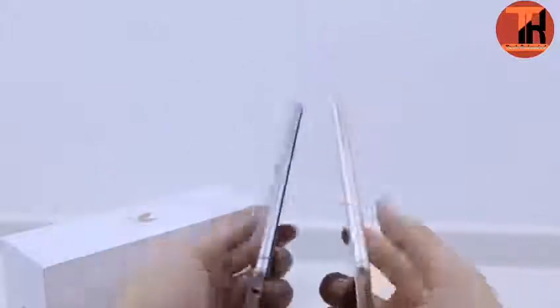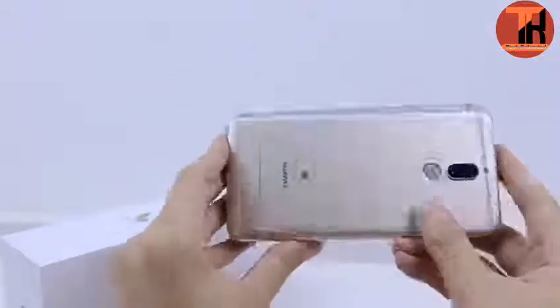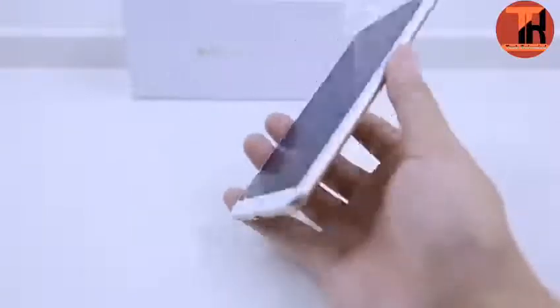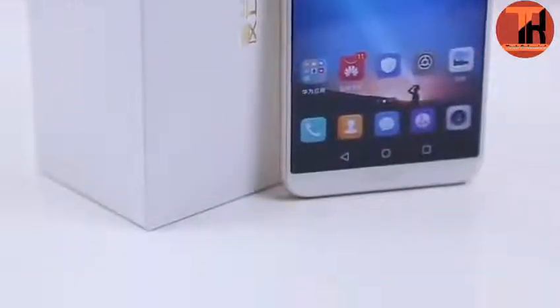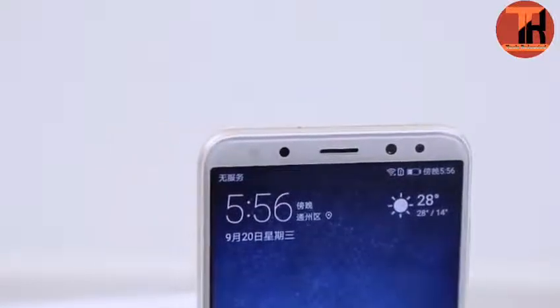Huawei Maimang 6 display is enhanced with an AMOLED capacitive touch screen, bezel-less display with rounded corners, capable of displaying 16.7 million colors at 407 ppi pixel density. Display resolution is 2160x1080 pixels with a 19:9 aspect ratio and a 5.9-inch display. The device has a loudspeaker to amplify music playback and tones.